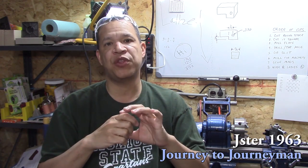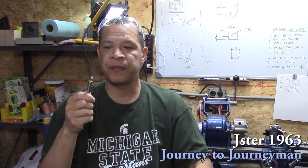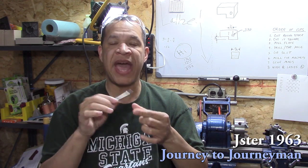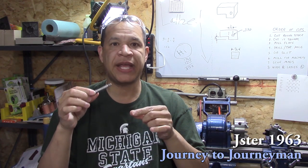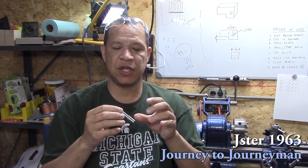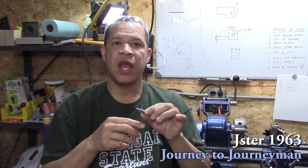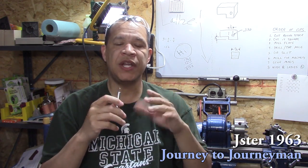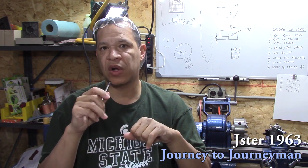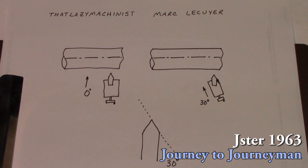There were a couple of questions on last episode about why my single point threading didn't work. So on this episode I make this simple threaded stud that gets used in my mag mount to mount a camera or lighting. I do single point threading on it and I wanted to explain what happened and why it didn't work last time.